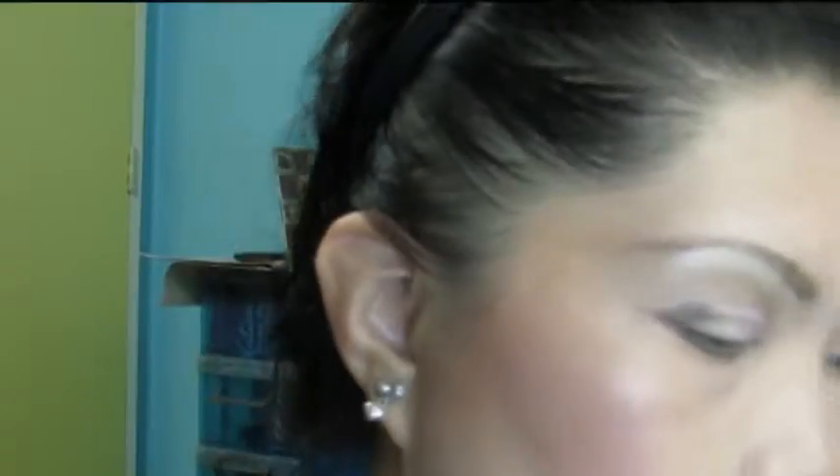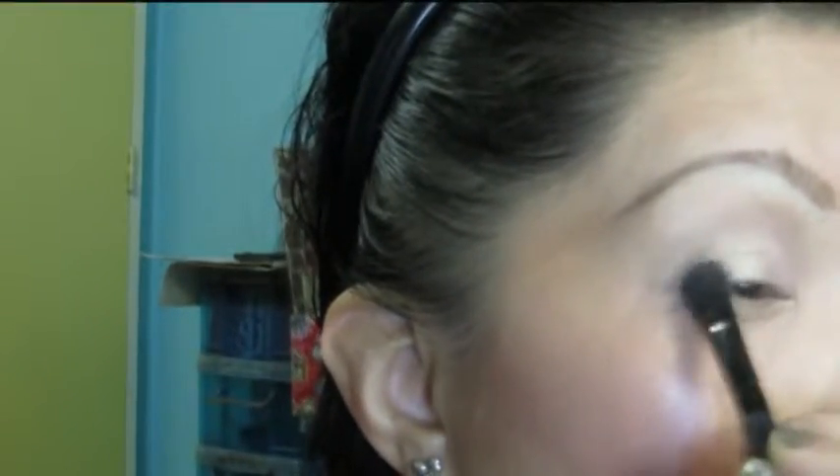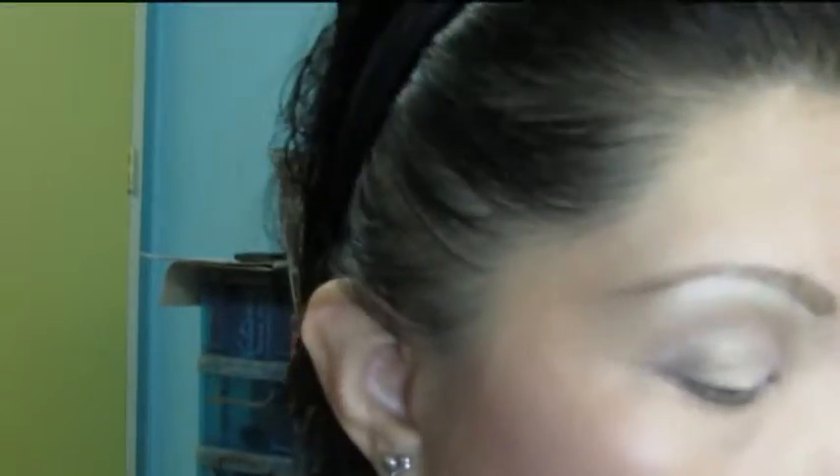Next, taking this Elf Blending Brush and taking Pillow Tuck right here. This will be on my crease, just to soften up those edges. And of course, what's left on the brush on my lower lash line, and a little bit in between the Satin Sheets and Like a Virgin.